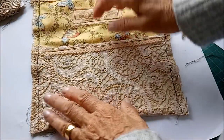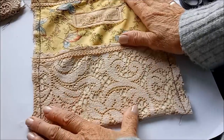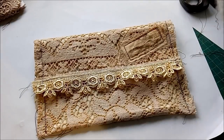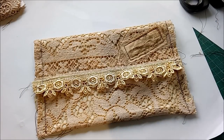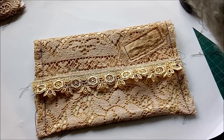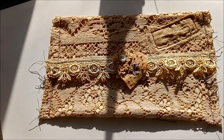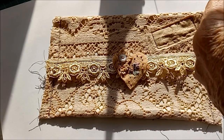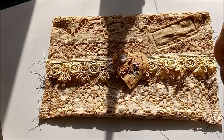Here we've got the sewn-up bag. All that remains now is to put the embellishment on it. I had one that I made for it. I've been away for a little while but I'm back now to finish this off — the sun is casting shadows in my room but I want to get this finished so I can upload it.